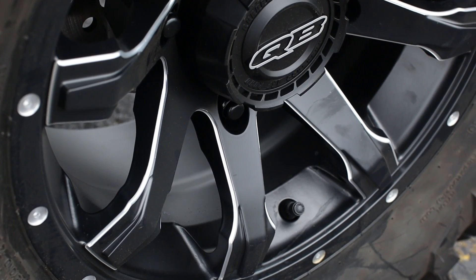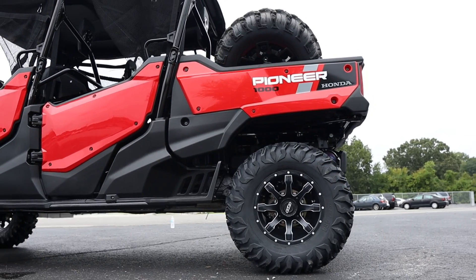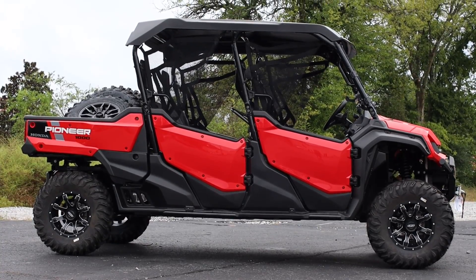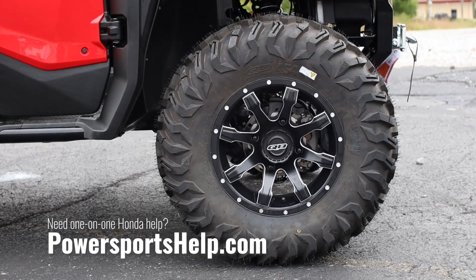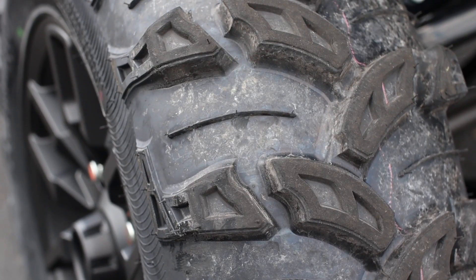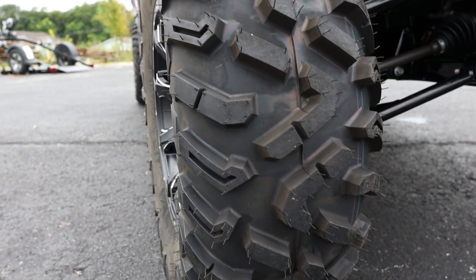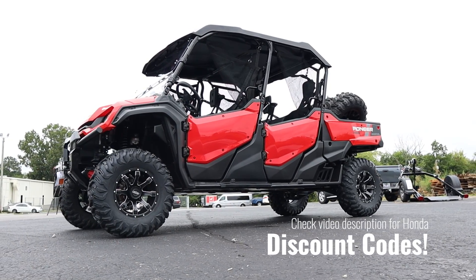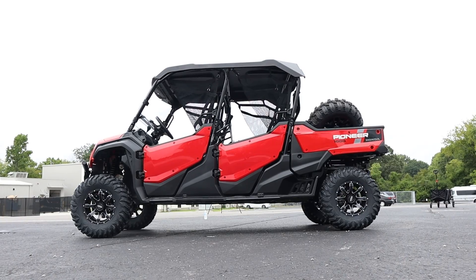Up next are a set of 14-inch Quad Boss Grinder wheels — quite the odd name — replacing the 14-inch stock wheels. Which ones do you think look better? They're wrapped in 28-inch tall Quad Boss 454 radial tires, replacing the 27-inch OTR Dirtmaster tires they normally come with. In my opinion, they definitely help fill out the proportions a little more on this machine, as the stock 27s look tiny on it.